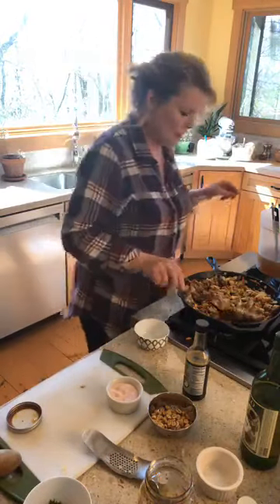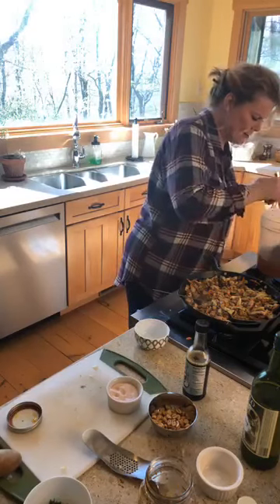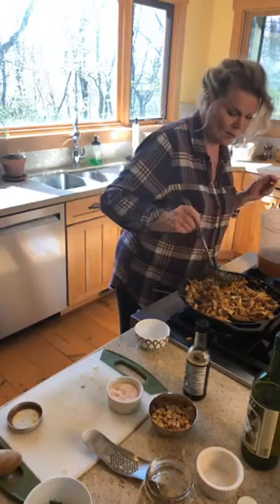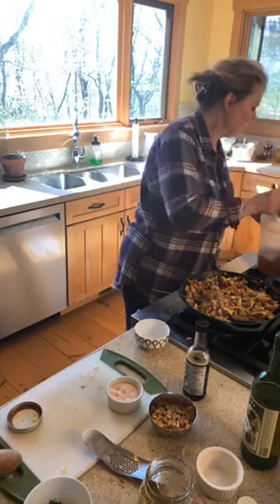The smell is just divine. I might add just a little bone broth because my signature is that bone broth goes in everything — except chocolate cake.